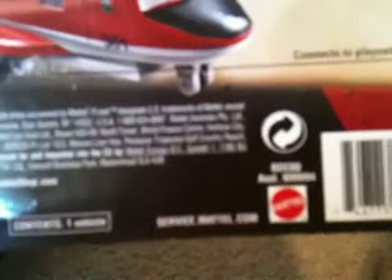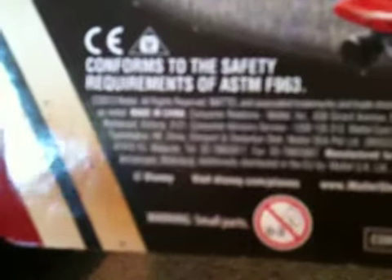He is made by Mattel, just like all the other characters, and made by the same people that made the Planes and Cars 2 diecasts. It also says: Warning, Small Parts, not for children under three years.